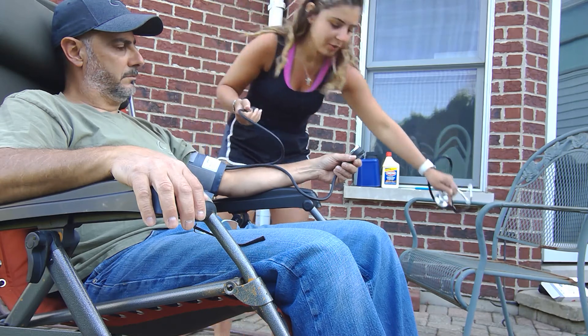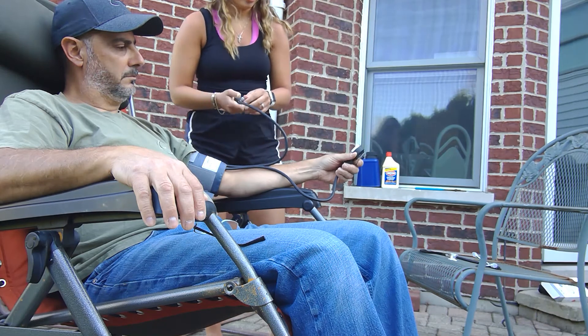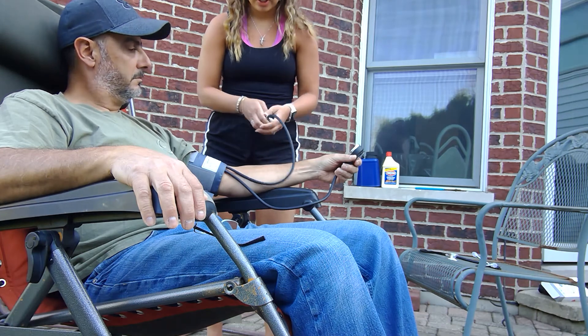I got 120 over 80. The 80 is the last thump that I heard. Then I unscrew this completely so I can release all the air.